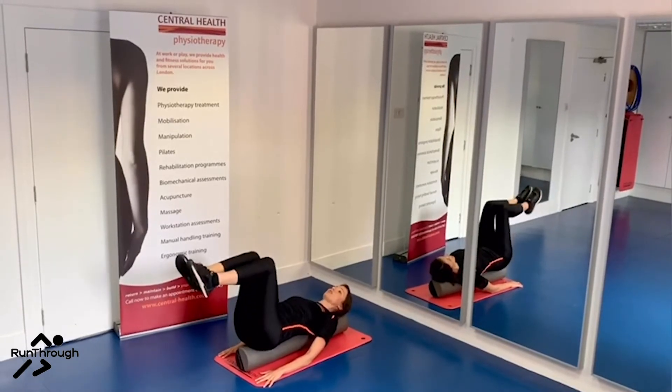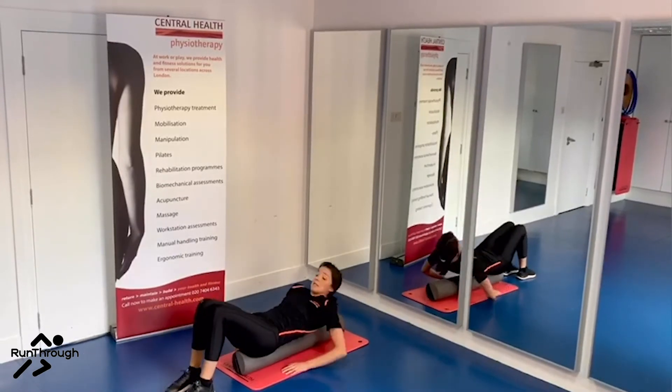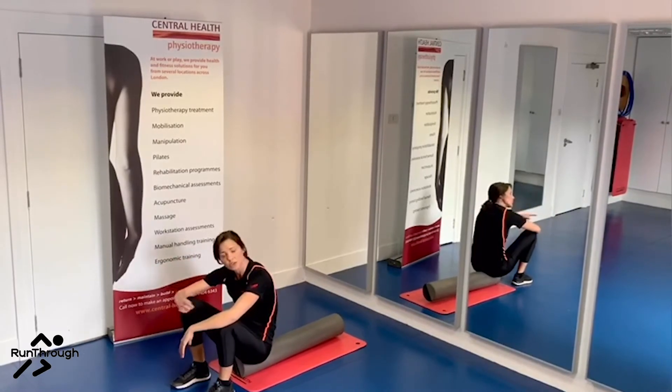And when you finish, lower one leg down at a time. Try and do perhaps four to six reps of each leg, then rest, and aim for two or three sets of that.